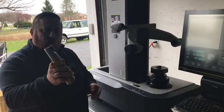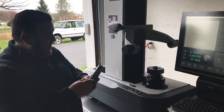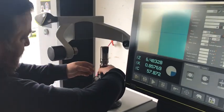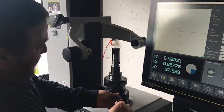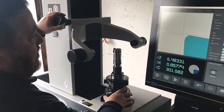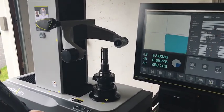My boring bar today is an HSK 63 Ericsson boring bar and I'm going to go ahead and throw it in the spindle. I put it in the spindle, I lock it into place, and I'm going to position the optic carrier so the tool edge is in the view of our screen.